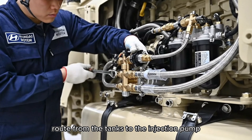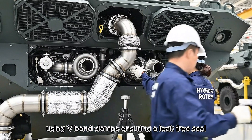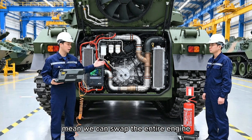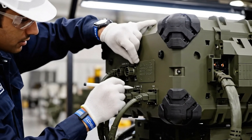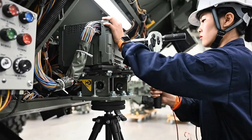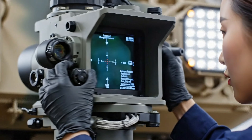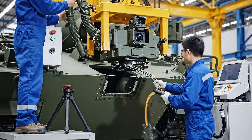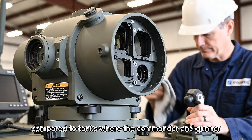The braided stainless steel fuel lines route from the tanks to the injection pump. The 150-millimeter stainless steel piping connects using V-band clamps, ensuring a leak-free seal. 1,500 horsepower pushes this 55-ton tank to 70 kilometers per hour. The automatic transmission and modular power pack design mean we can swap the entire engine. Housed in a ruggedized IP67 enclosure, the system processes data from laser rangefinders, enabling hunter-killer capability that dramatically increases combat effectiveness compared to tanks where the commander and gunner share a single sight.